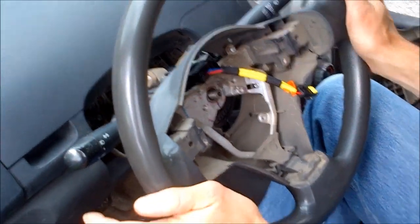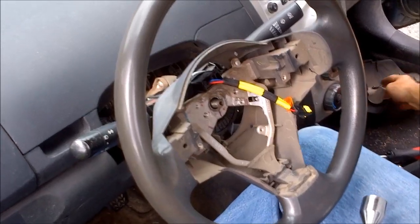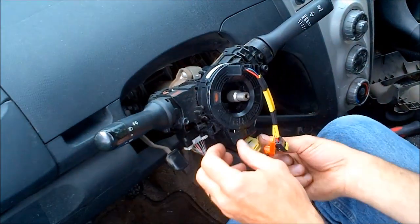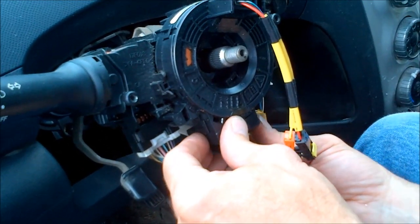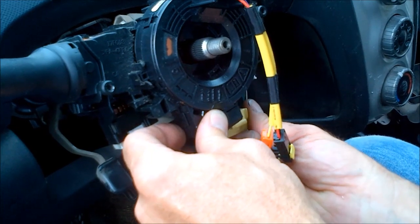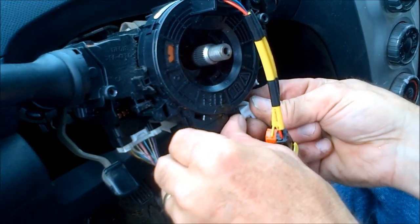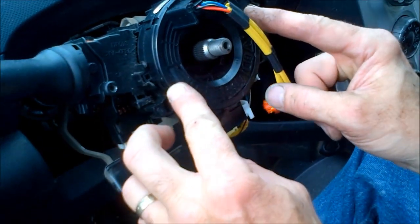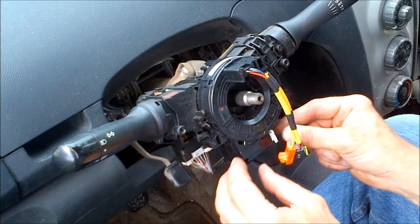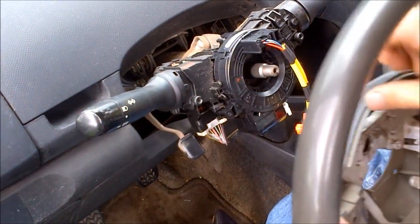Put the steering wheel back on, making sure it's as close to center as possible. Before tightening the nut, reconnect the connectors — the yellow clip goes back on first. Be careful: if you put a connector on crooked, you will bend a pin. The first spiral cable I replaced, I actually bent a pin putting these back on and had to come back in and straighten it with tweezers. Push each connector on straight and make sure the pins aren't being bent out of shape.